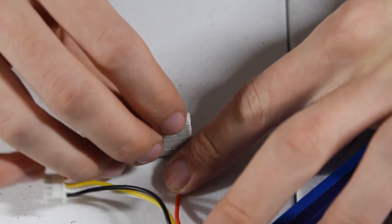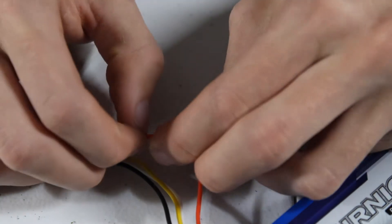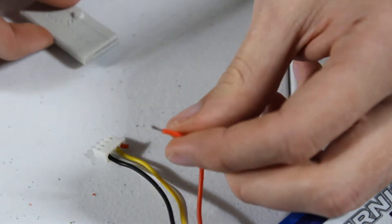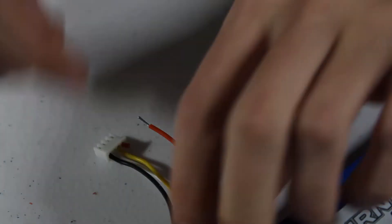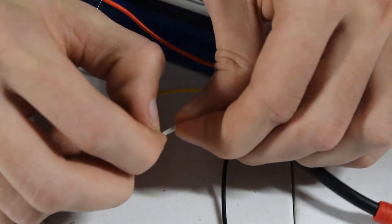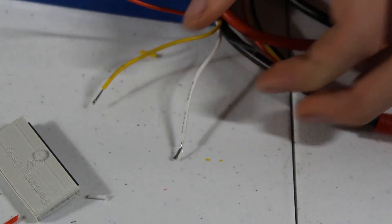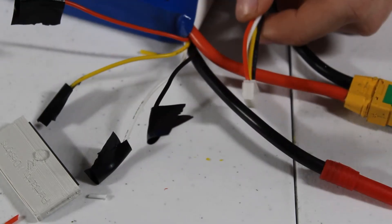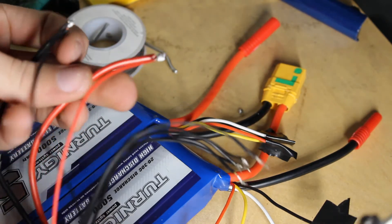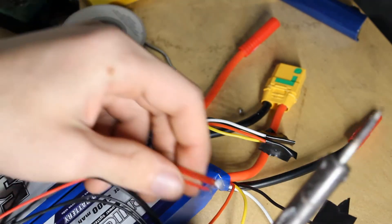I'm just going to take a blade and roll it along the cable, and that will strip the cable easily. Now I'm going to repeat this same process for all of the cables, making sure that they do not touch in the meantime. I'm going to cover the ends of all these cables in electrical tape for now just to be safe and make sure they don't touch. Now that that's complete, I'm going to repeat the same process on the second balance connector. I'm going to take my connector, and the first thing I'm going to do is take the red cable and solder it to the red cable on the first battery.